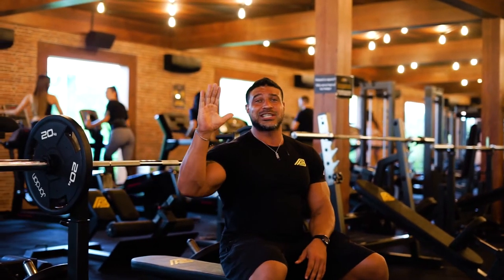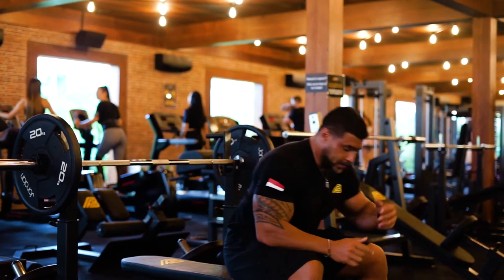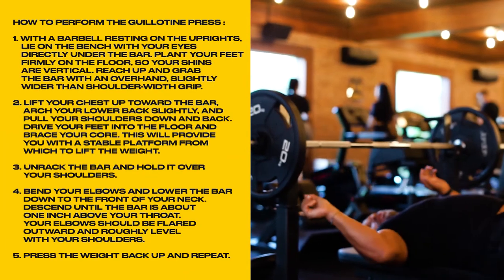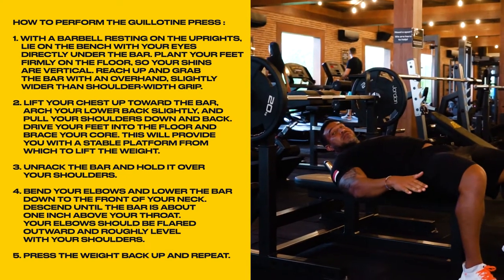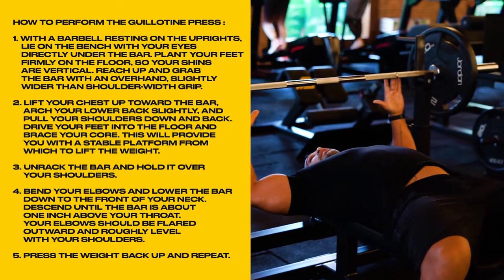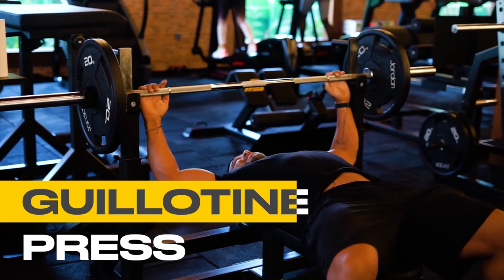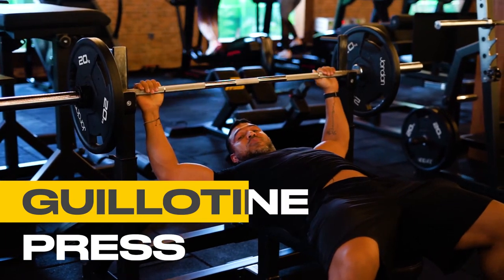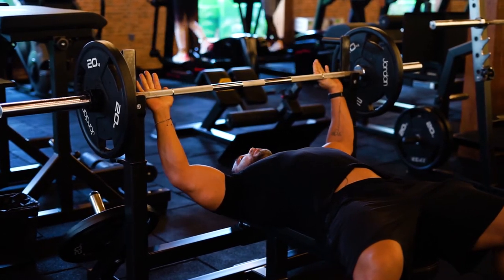Your grip is going to be just slightly outside shoulder width. Position your head directly in line with the bar, feet always firmly planted on the floor for stability, shoulder width apart. And remember, this is called the guillotine press — the bar comes down above your neck.